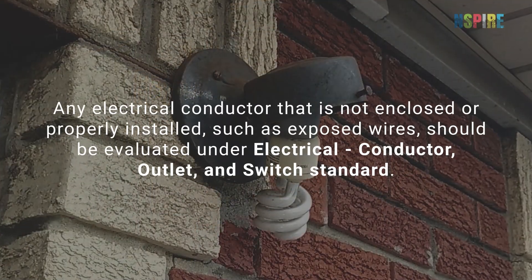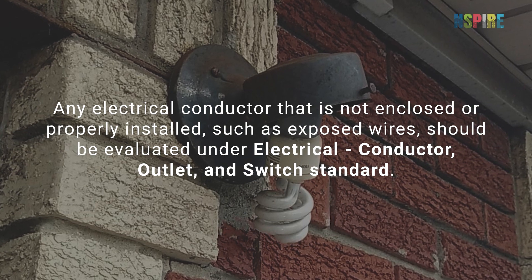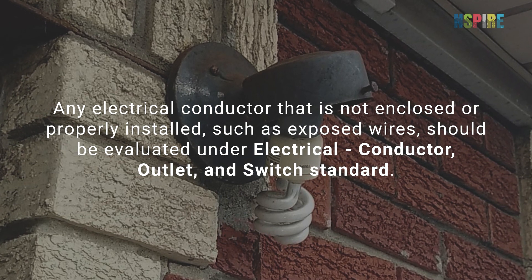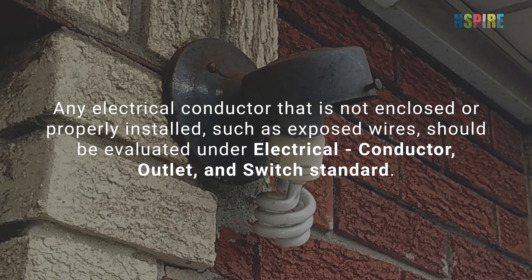Any electrical conductor that is not enclosed or properly installed, such as exposed wires, should be evaluated under the electrical conductor, outlet, and switch standard.